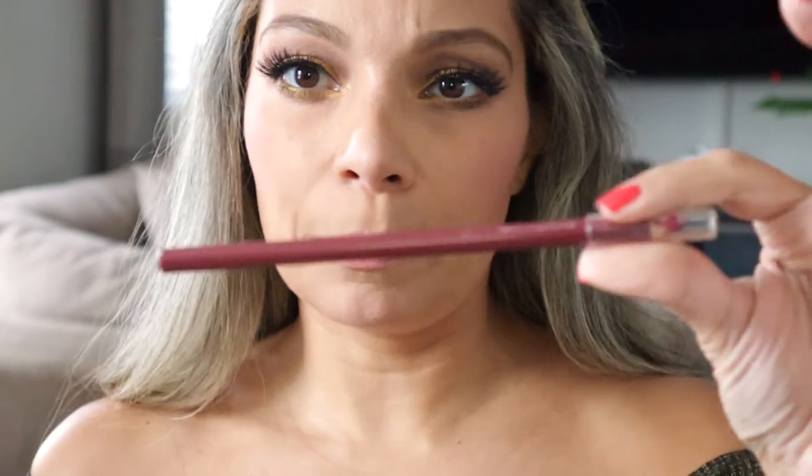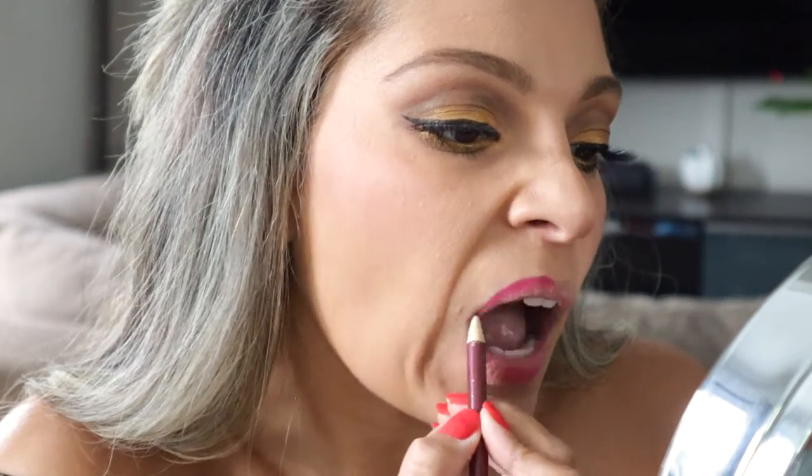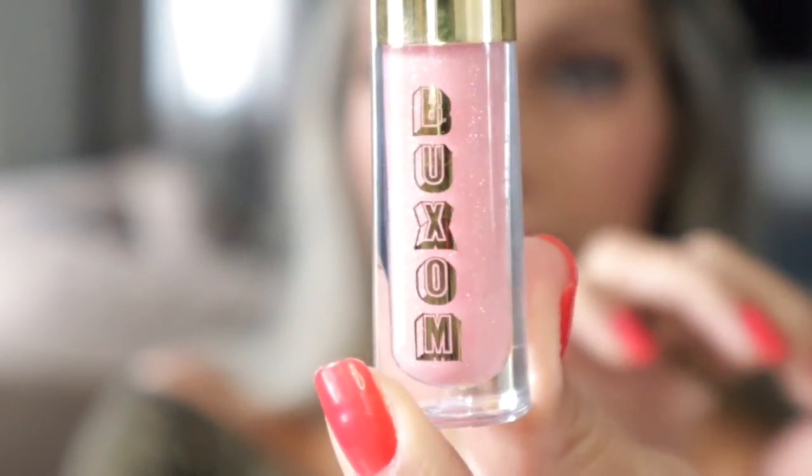For the lips I'm just going to be using a regular red color pencil. To be honest, I don't remember the name — I just got it at a 99 cent store or drug store. Any pencil will do. For the lip gloss, I'm using — I can never pronounce this brand — but the color is Erica. I'm going to put just a little bit in the center to give it a little shine.